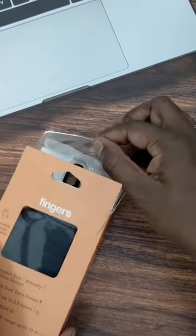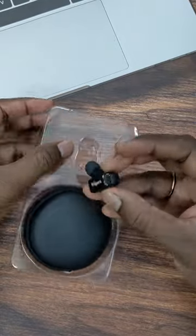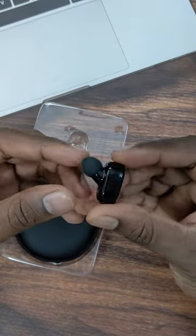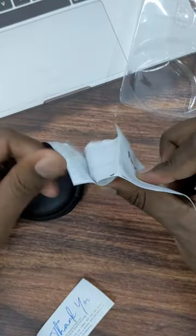Open it. If you open it, you can use a pouch or a headset. The headset is a small headset. If you use the box, you can use a machine.